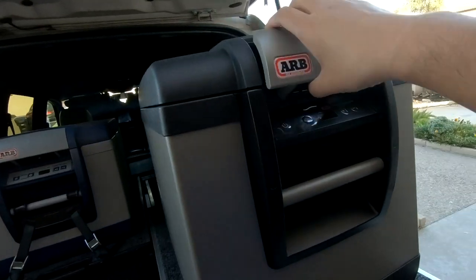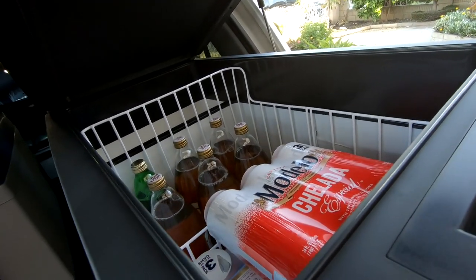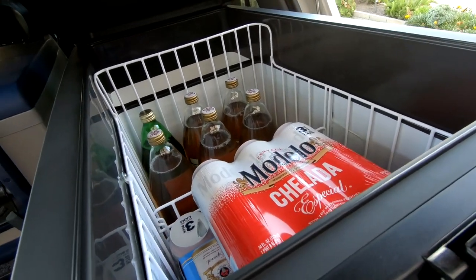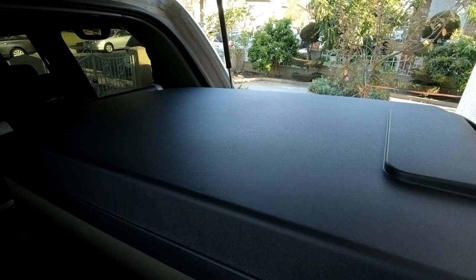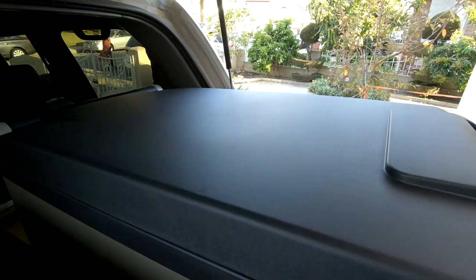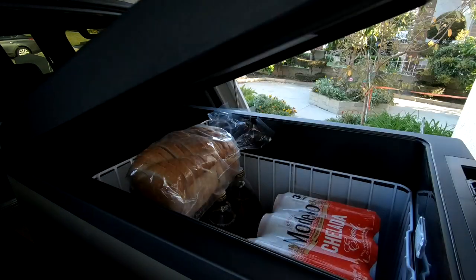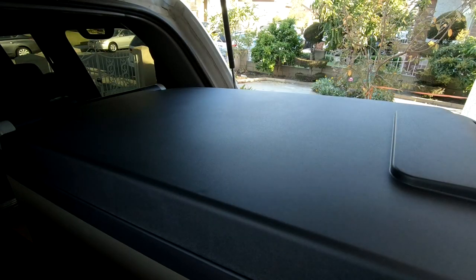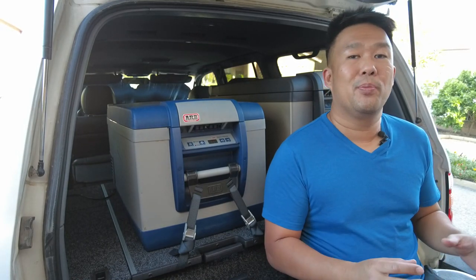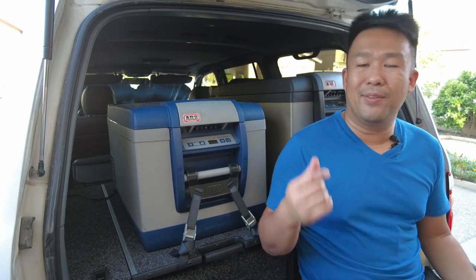This is the big one — this is the 82 quart ARB fridge. And let me show you: obviously it's going to have the same single-hand lid issue opening, but as you can clearly see, there is tons of space inside the fridge even with the same amount of drink. And of course, where would we be without the infamous sourdough test? Fridge closes just fine. And just for fun, let's throw the pizza in too. Perfect. Moral of the story: when you're shopping for a fridge, make sure you buy the biggest one that you can possibly fit in your vehicle. If not, you'll end up like me and having to buy it twice.